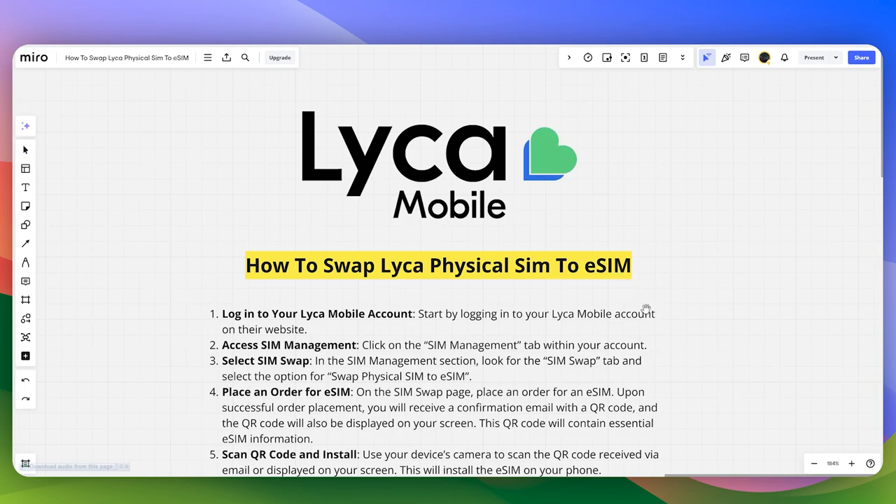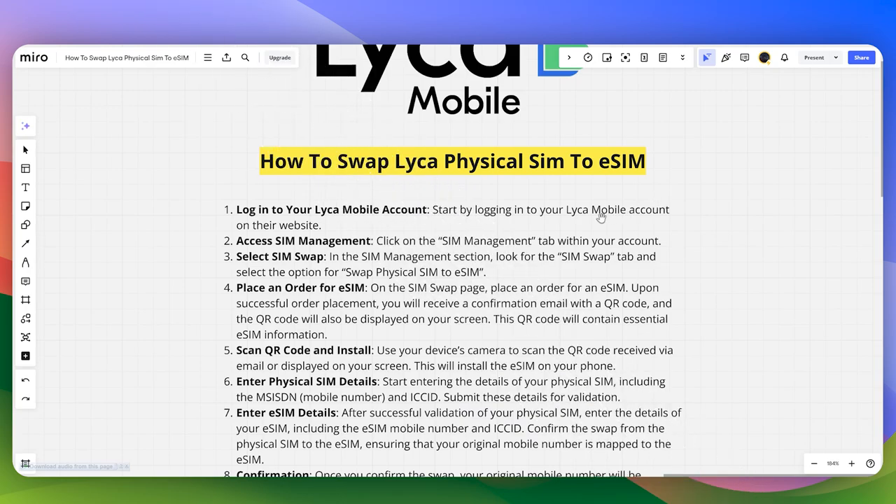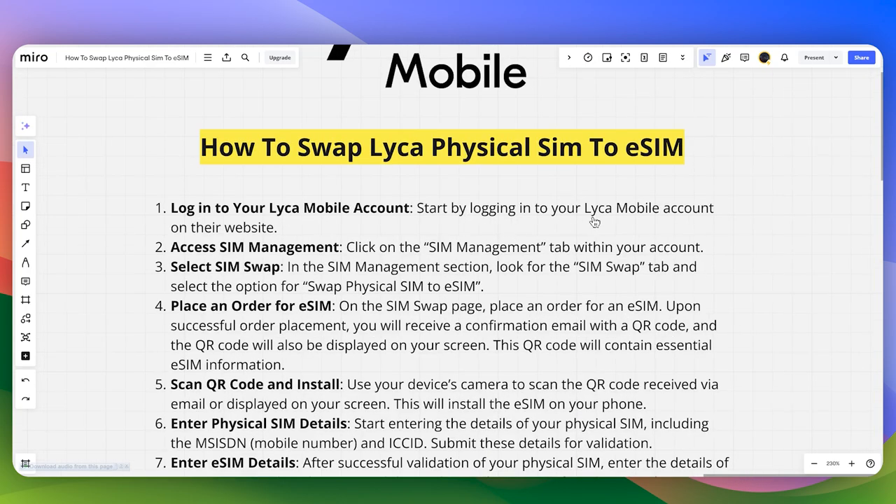In this video, I will guide you how you can swap Leica's physical SIM to an eSIM. First of all, you need to start by logging into your Leica mobile account on their website, and then you need to click on the SIM Management tab within your account.